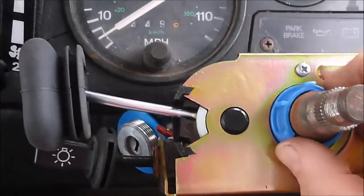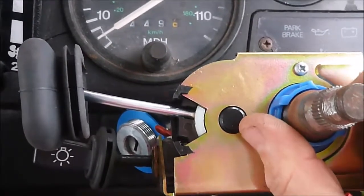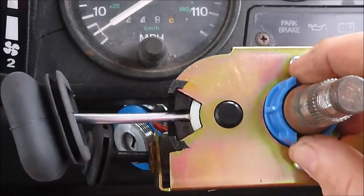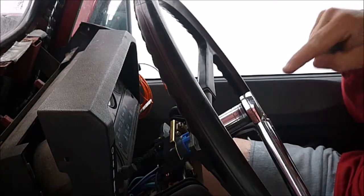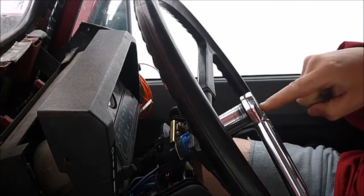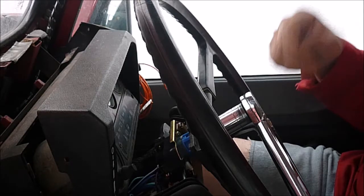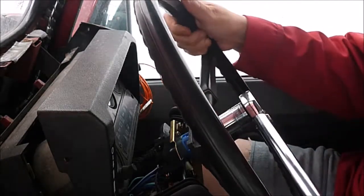We'll do that again — turning right, you can feel a little click as it goes that way, and then it'll cancel straight away. When doing up the nut on the steering wheel, all the information I can find says it should be at 43 Nm, so I'll do the best I can with my torque wrench.